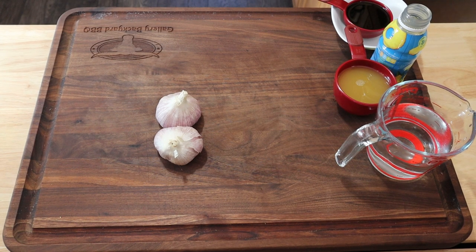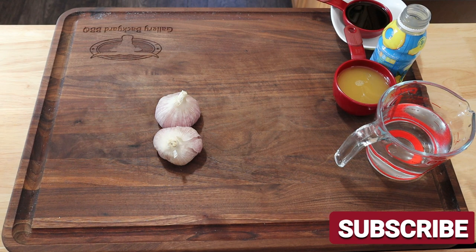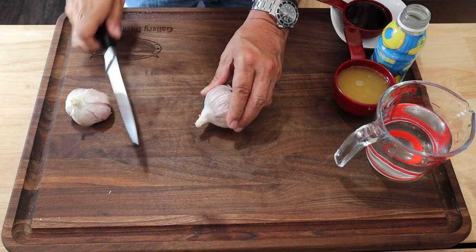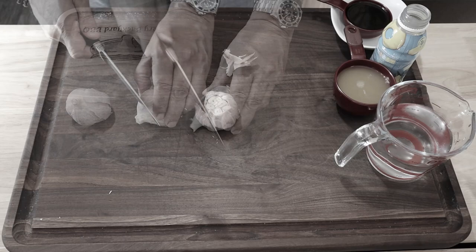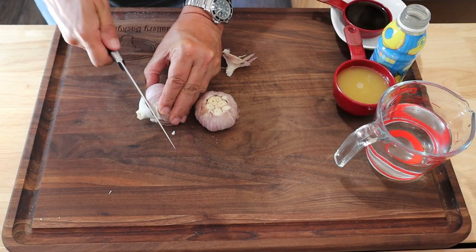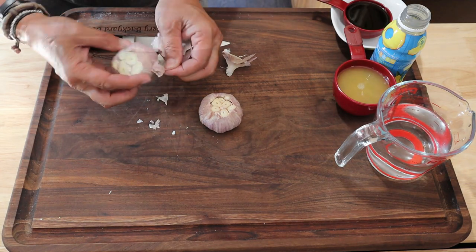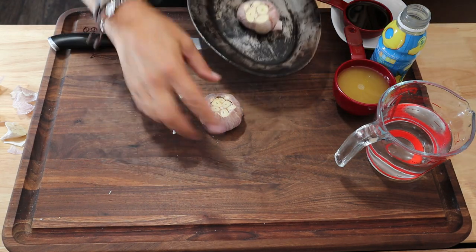Before we get going today, hit that subscribe button and ring that bell so you get notified every time I do an upload. Just a reminder — I am doubling the recipe because I'm going to be doing a few different cooks off this sauce, so I'm doubling everything. The full ingredient list will be down in the description, so make sure you check that out.